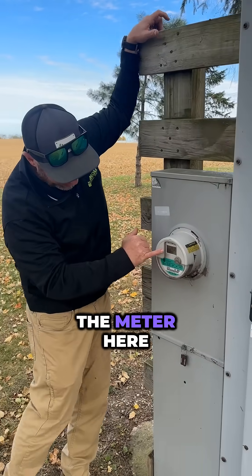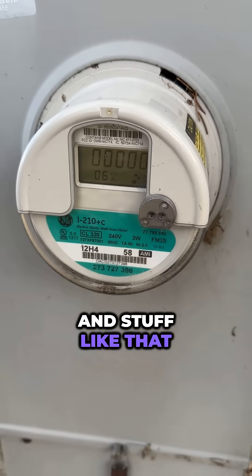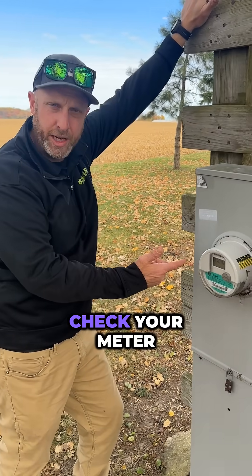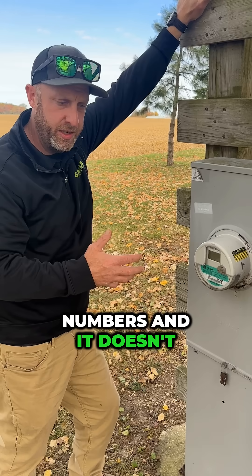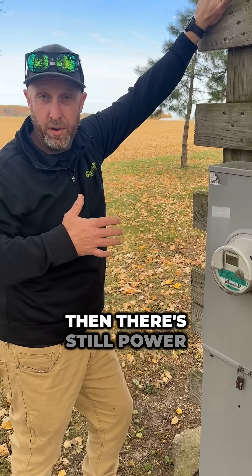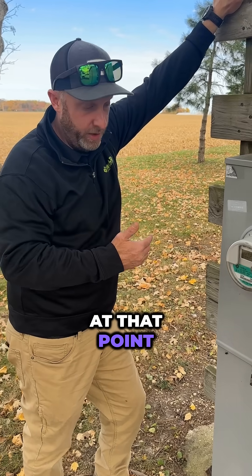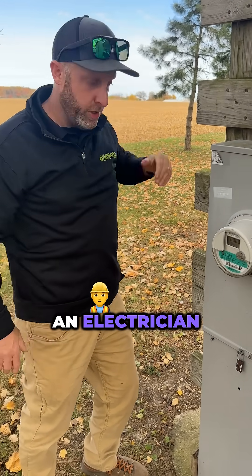If you take a look at the meter here, you see it flashing a bunch of numbers. That means it's working. Let's say you think you have a power outage — the first thing I would do is come out, check your meter, and make sure it's still flashing these numbers. If it's flashing numbers and it doesn't say 'open,' then there's still power coming from ComEd into your home. If you have a partial power outage and you still see the numbers flashing, that means you have to call an electrician.